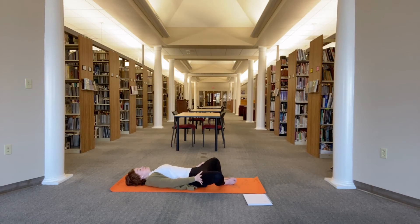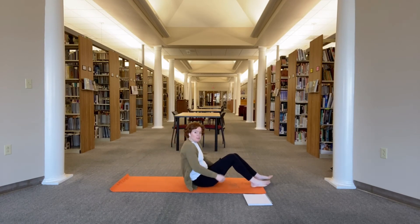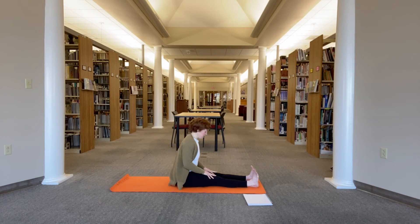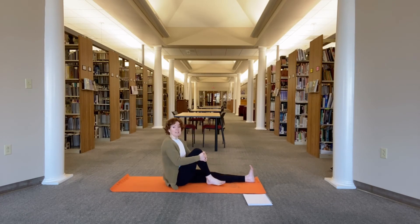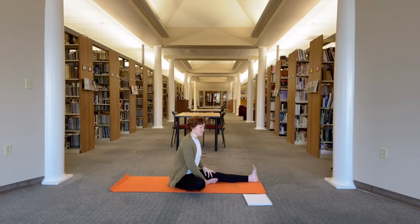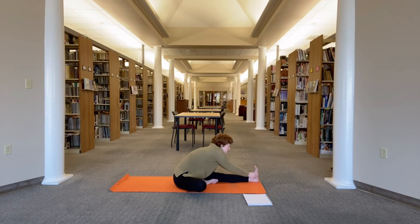Bring the hands to the outsides of the thighs and guide the knees back together and into the chest. You can either roll off to one side or rock and roll yourself up to a seat. Extend the legs forward and sit up nice and tall in staff pose. Hug your right knee in towards your chest and let it open up to the side. Bring the right sole of the foot inside your left thigh. Inhale, sit up nice and tall, reach your arms up. Exhale, fold any amount over the leg.